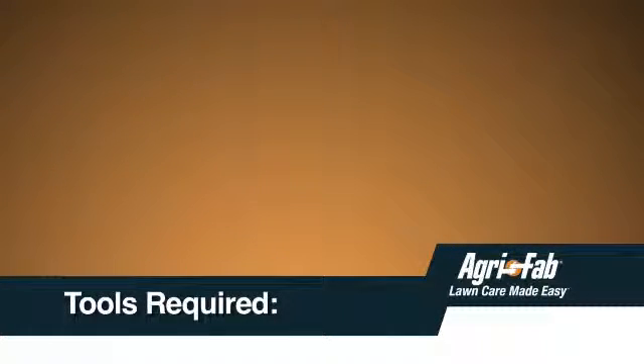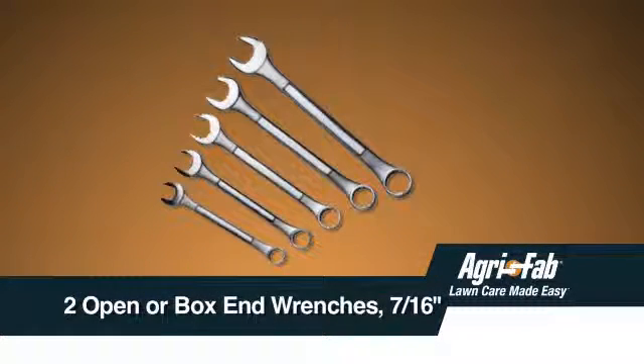In addition, you will need the following tools: two 7/16-inch open-end or box-end wrenches, and two 9/16-inch open-end or box-end wrenches.